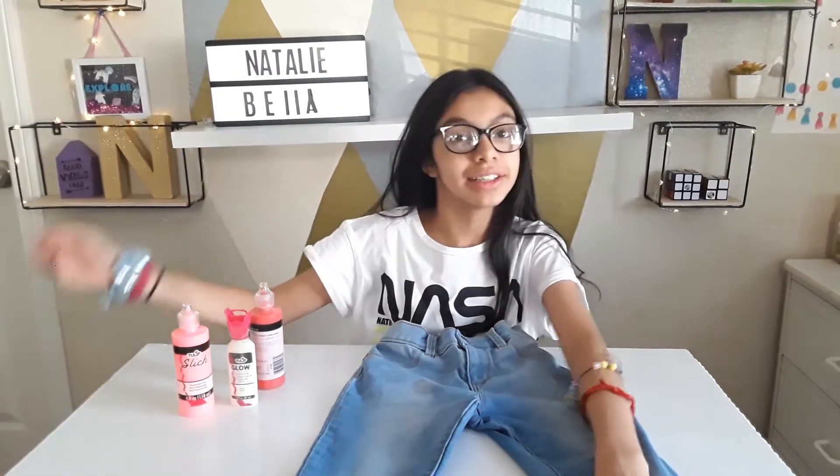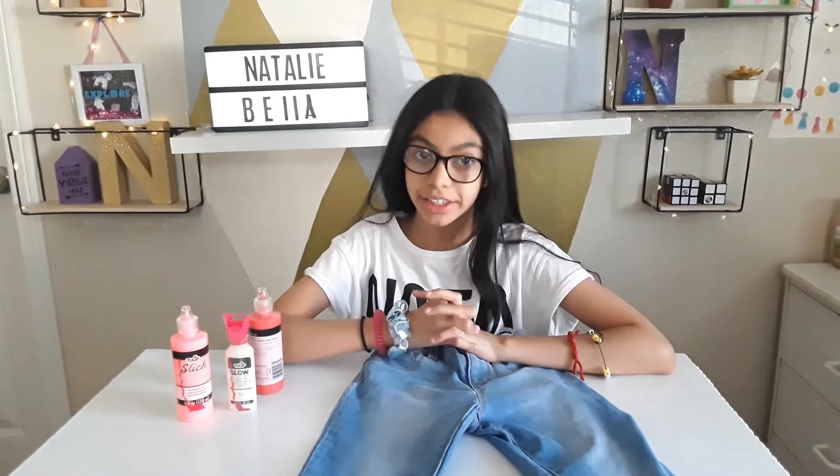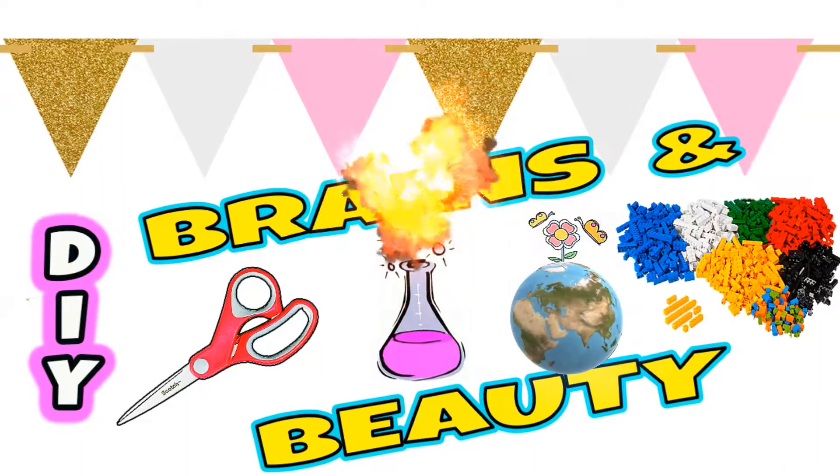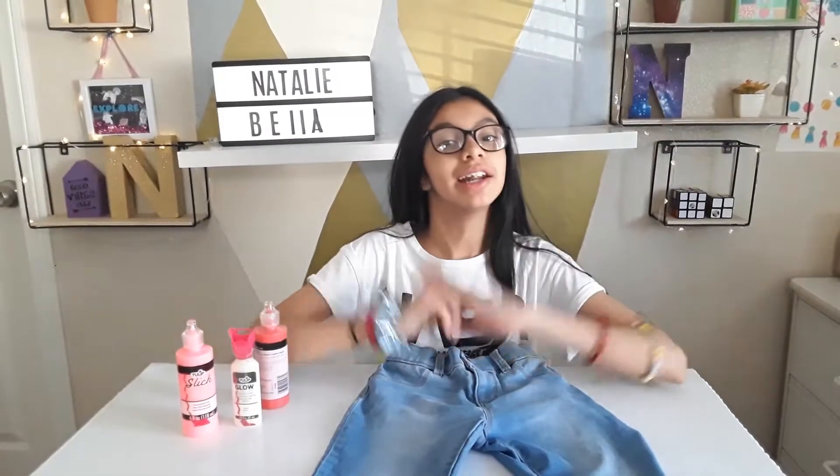Hi guys, welcome back to my channel. Today's on Brains in Beauty. I'm going to be showing you summer outfit ideas and how to decorate those outfits for this summer with your own ideas and your own style.